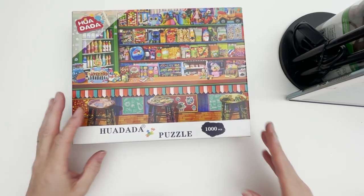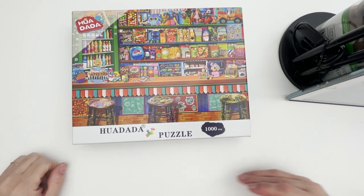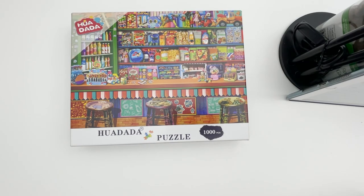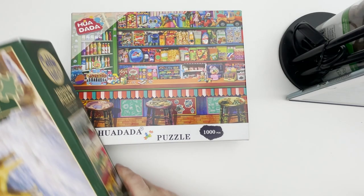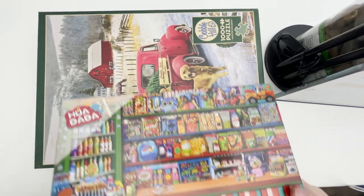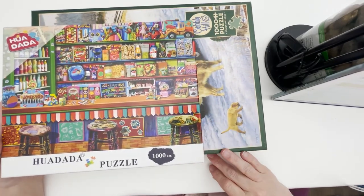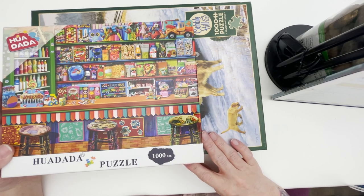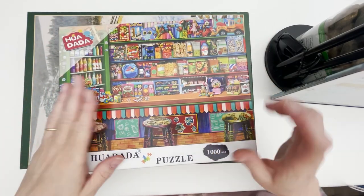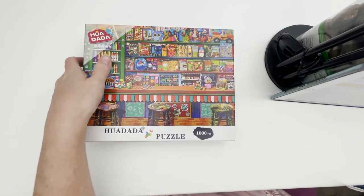The boxes are smaller than an average puzzle box. Here's a typical Cobble Hill thousand-piece box for comparison — the Huidada box is way more compact. Ravensburger boxes are bigger too, and Buffalo Games boxes are about this size but thicker. So that gives you an idea of the box size.